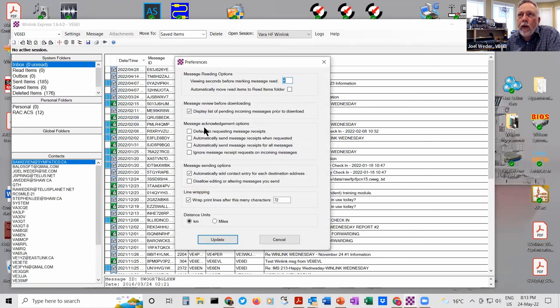There are other settings — preferences, for example. You can request message receipts or automatically send message receipts, but we disable all those and try to keep things as minimalistic as possible. The idea with WinLink is that it's typically running over radio and it's slow. So you don't send a 100 kilobyte attachment, you don't ramble on in an email, and you don't request message receipts if you don't absolutely need to. The system is reliable — you presume it's going to get through. If you need a confirmation, the other person can send an email back.